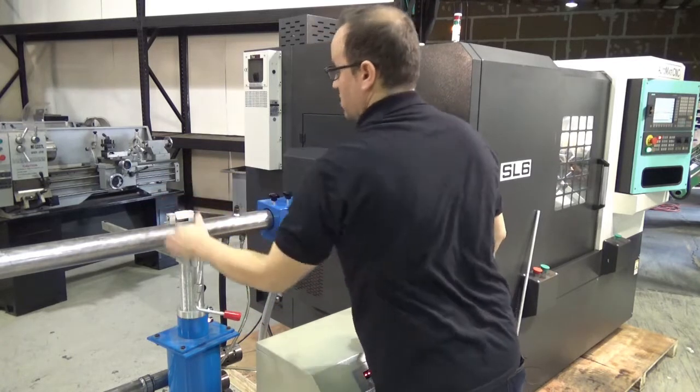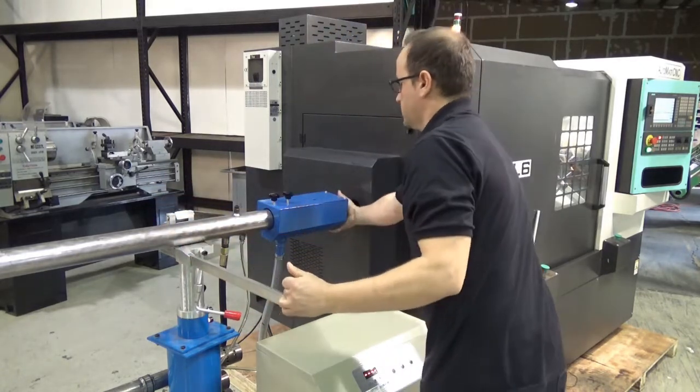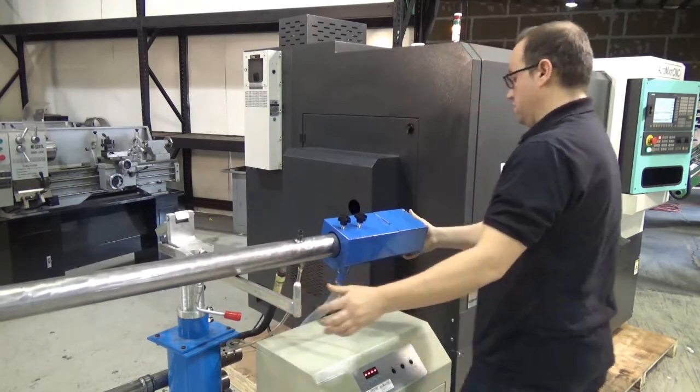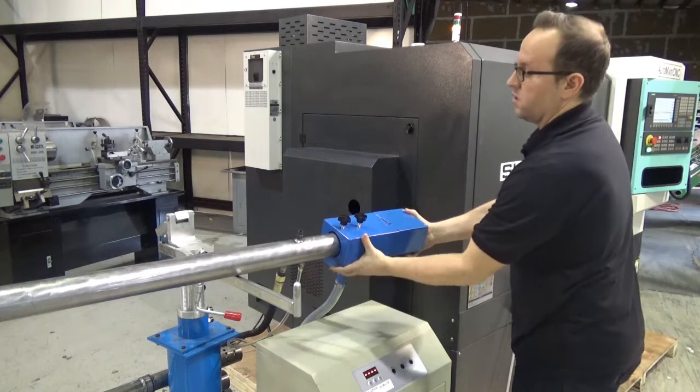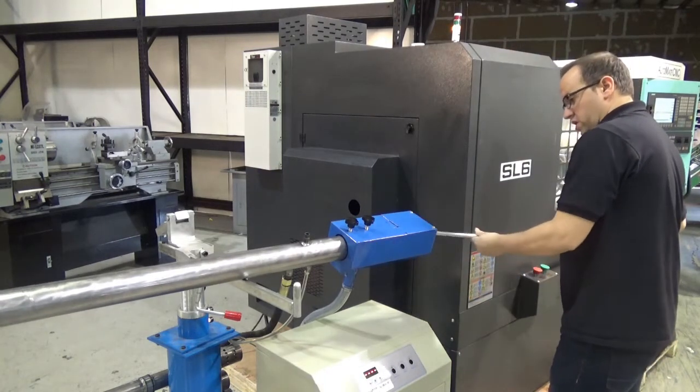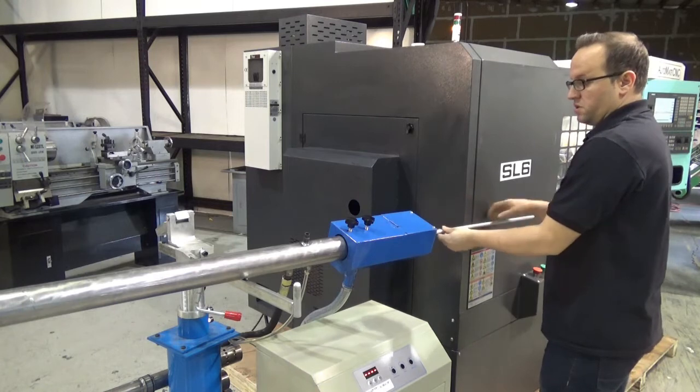Unlock the leveling support and slide it out — you only want to slide it out as far as you need to. Then the stock just slides right down the front of the spindle.